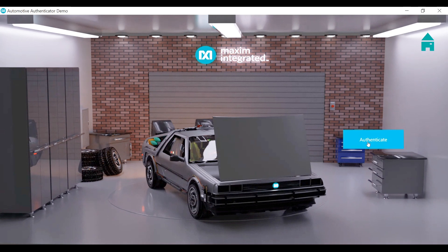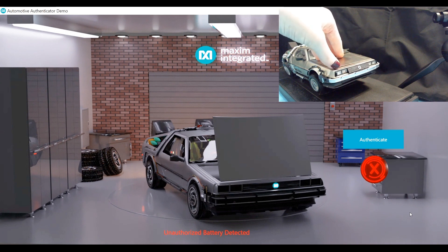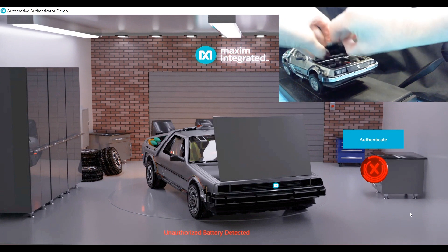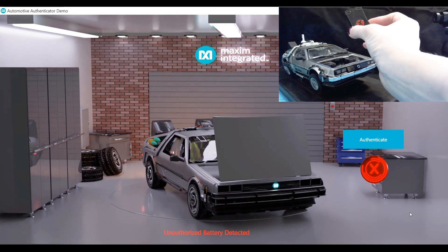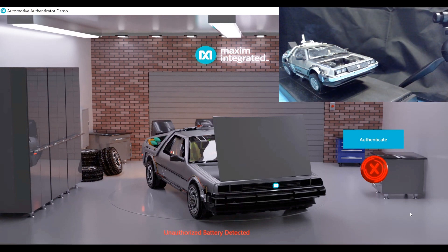Let's authenticate this battery. As you can see, this is an unauthorized battery. Here on our actual DeLorean we have a non-authentic battery, and now I'm going to replace that with the authentic OEM approved component. And here you can see an authentic battery is detected.